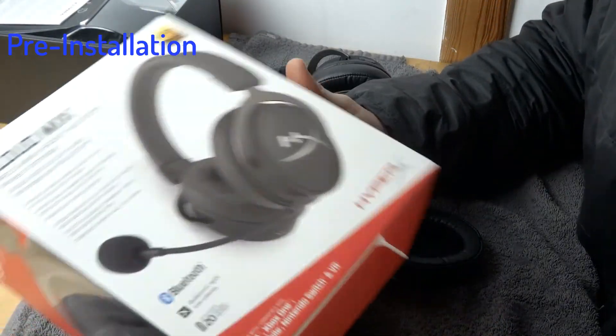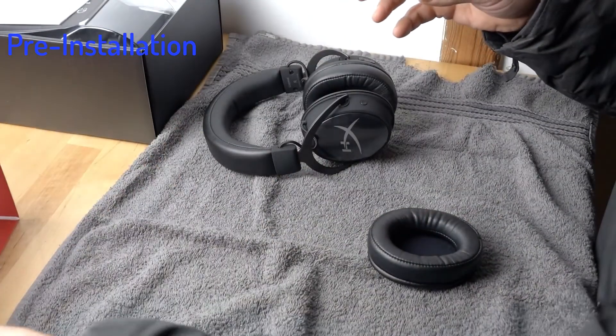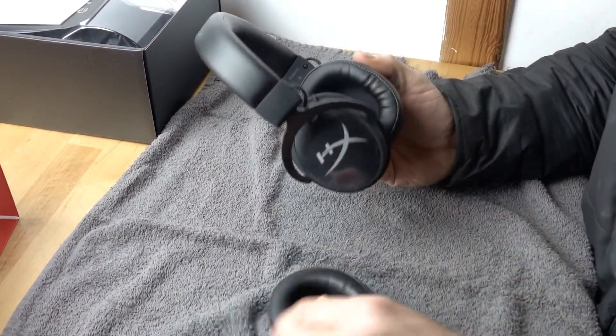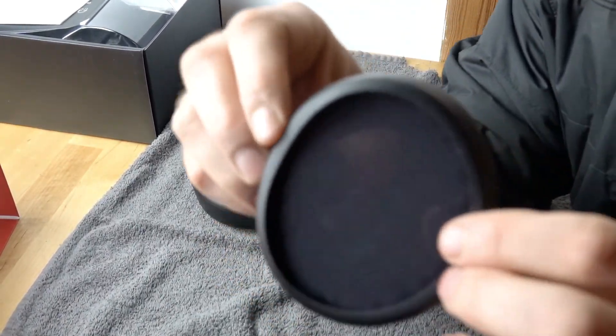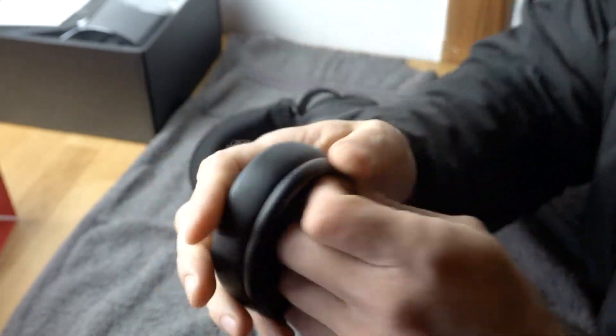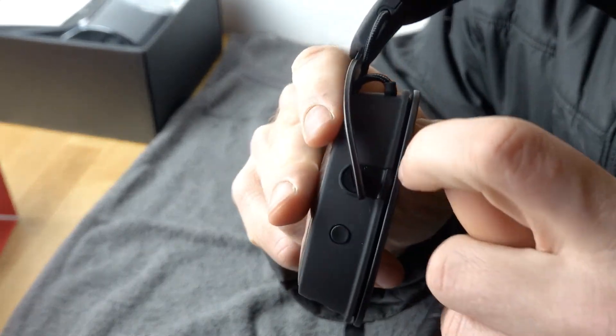Welcome back to the channel. We're looking at the HyperX Cloud Mix ear pad installation. I've already removed one of the ear pads just to show you what's involved. The ear pad itself has a skirting on the back — you can see that right there. That skirting is what will slot into the slot on the side of the headphone.